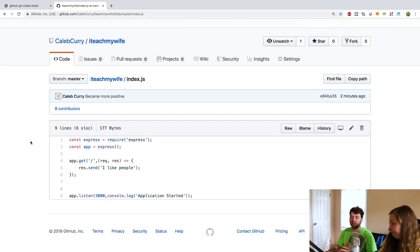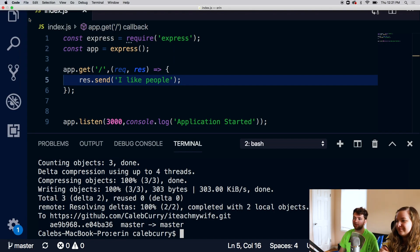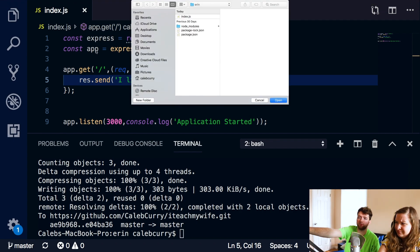Let's pretend, just for a moment, that we're someone else - not Caleb and Aaron. We're two weirdos and we want to take this code and make it our own. We want to clone this repository. Pretend we're on a different computer and want to get this code and start editing it. Let's go over to the text editor, go to file, open - it's going to show us our folder structure. We're in this Aaron folder.